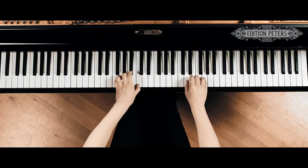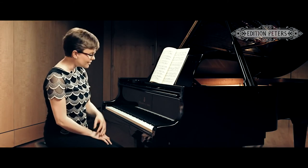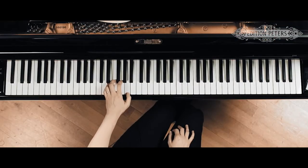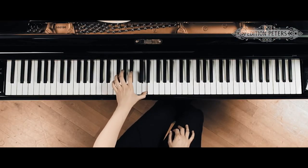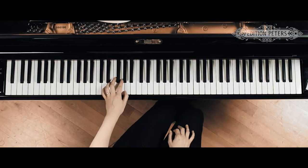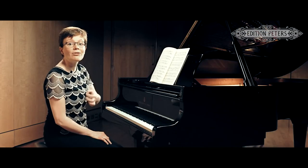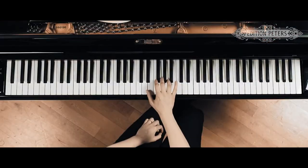This second fugue is related very closely to the first. The two subjects are very similar. In the first fugue we have this subject, and if you start that subject from the fifth note, you end up with the first five notes of the subject in the second fugue.